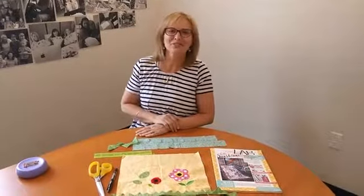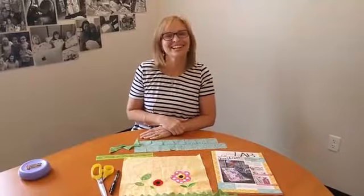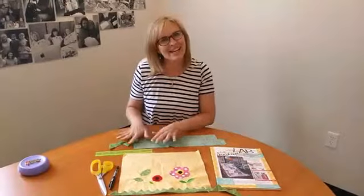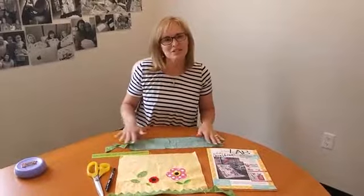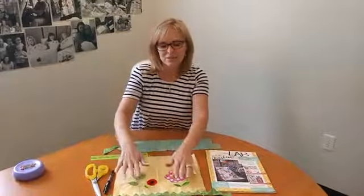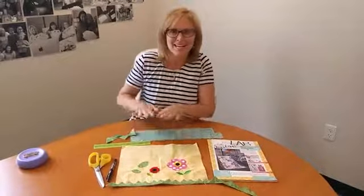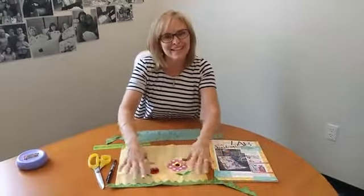Hi everyone and welcome to Tuesday's Tips with Laurie. I appreciate you tuning in. Today's content is kind of an add-on to what Joy did earlier. Joy in January did some tips on how to make prairie points — she was very thorough, showing exactly start to finish how to get the prairie points made. So I'm going to do a quick review of that and then show you some other tips with the prairie points after we get them made, how you attach them to your quilt and so forth.